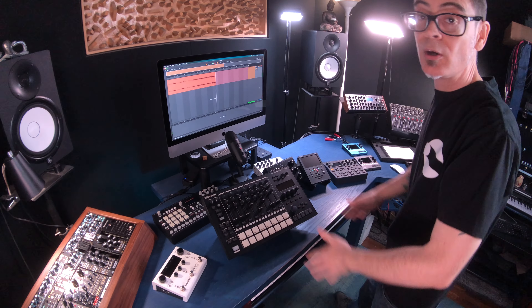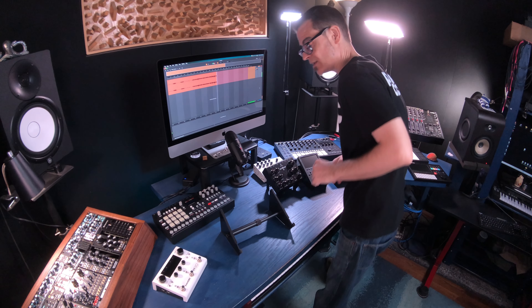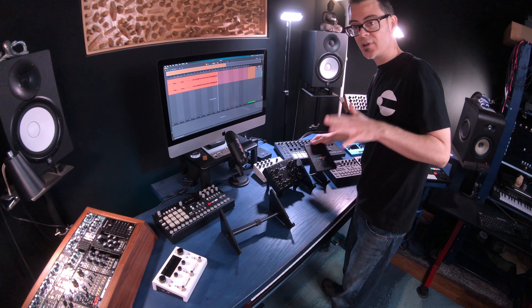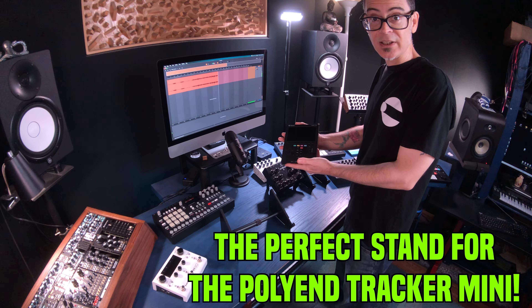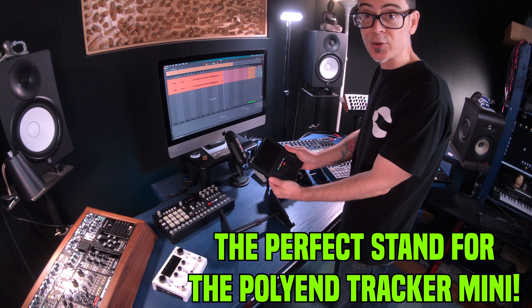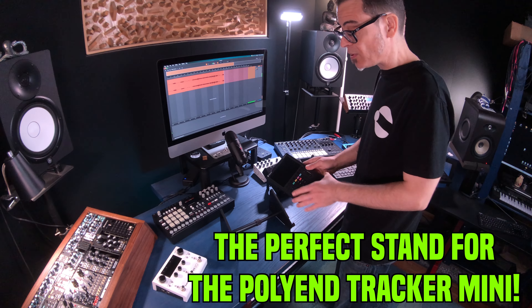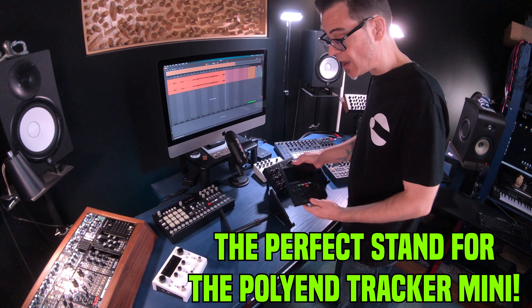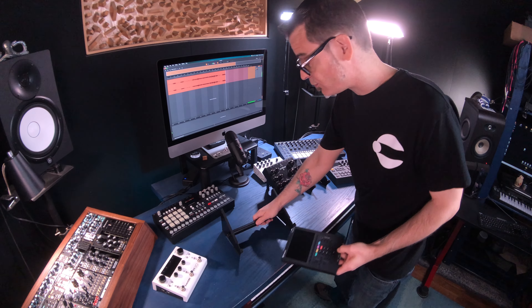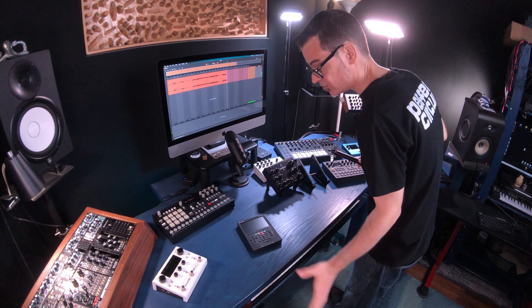Now the journey I'm really excited to share with you today is that I was looking for the perfect stand for the Polyend Tracker Mini. I know this is mostly a handheld device and I usually use it in a handheld fashion, but sometimes when I want to show it on YouTube or when I don't want to hold it I'd like a really nice stand for it.